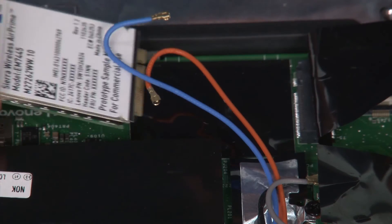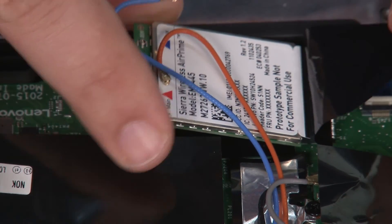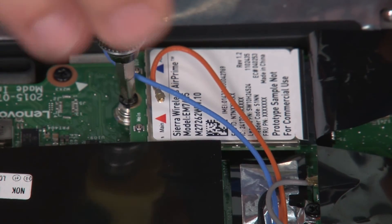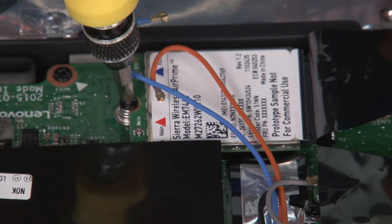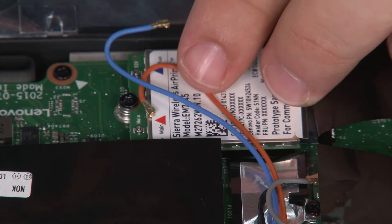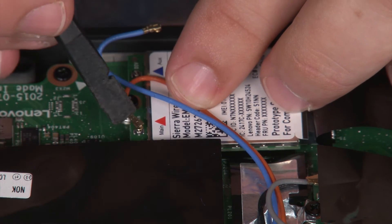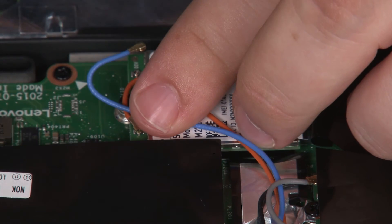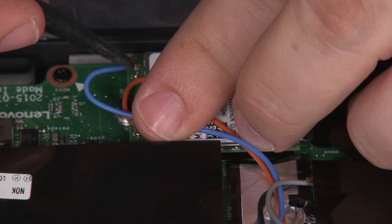Now we're going to place the new wireless WAN card into the socket and install a single retaining screw. Connect the orange antenna cable to the main terminal and the blue antenna cable to the auxiliary terminal.